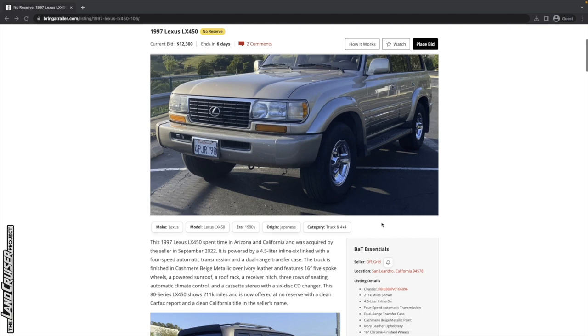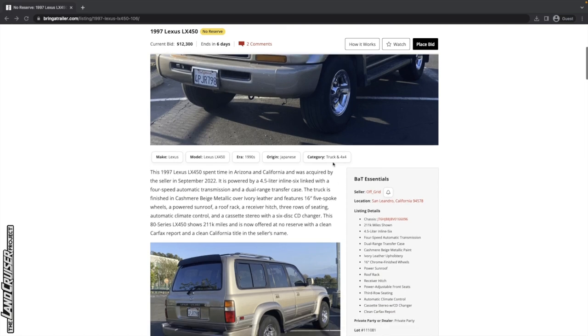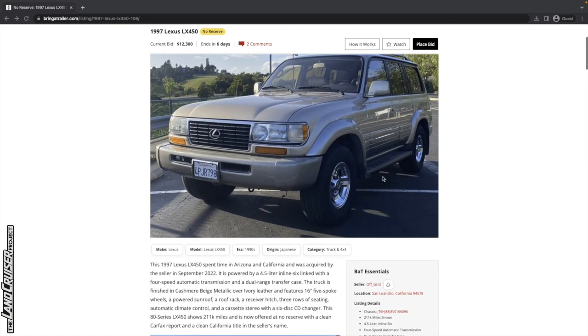The LX450 was sold in the '96 and '97 model years, and it's got a couple differences over the Land Cruiser version. This was like the closest the Land Cruiser and the LX have ever been, in that '96–'97 time frame, and then over the years they have continued to grow apart. You've got plastic cladding here on the bottom of the doors, a little bit different grille, and some other differences in the interior. But otherwise, more or less the same vehicle mechanically. And you get these really cool chrome wheels with the LX450.